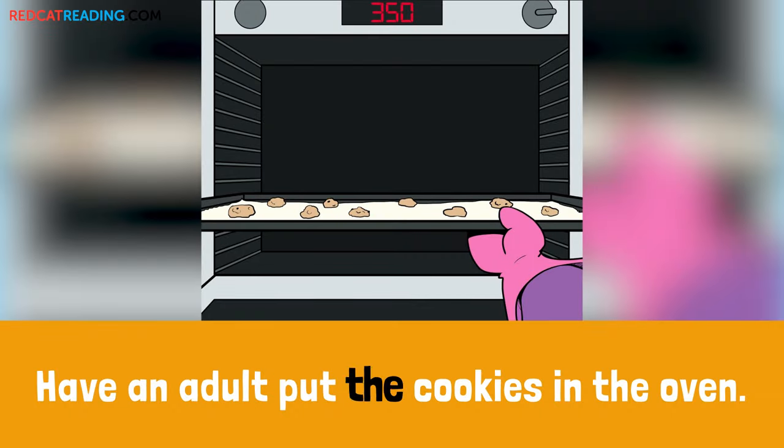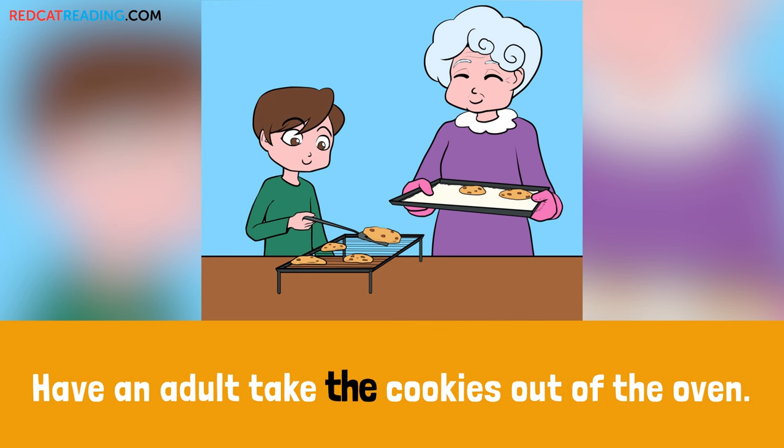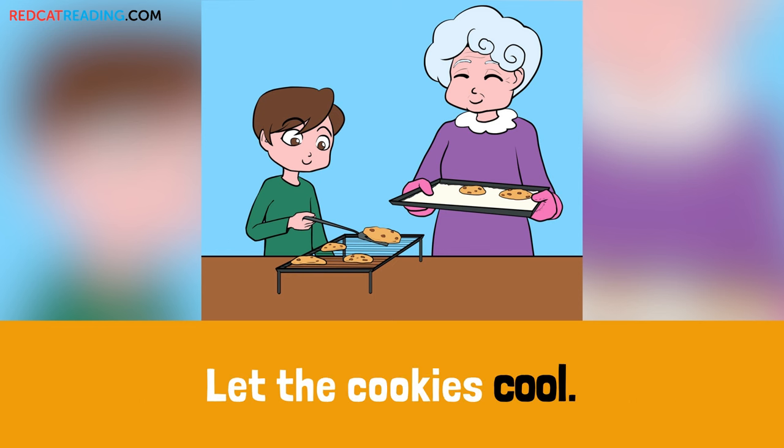Put the cookies in the oven. Bake the cookies until they are golden. Have an adult take the cookies out of the oven. Let the cookies cool.